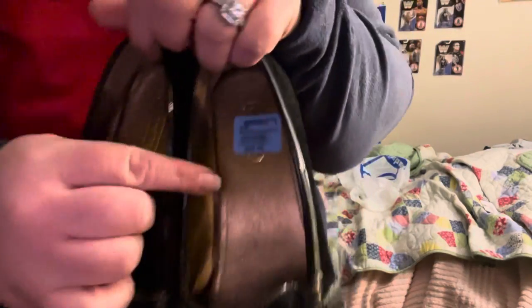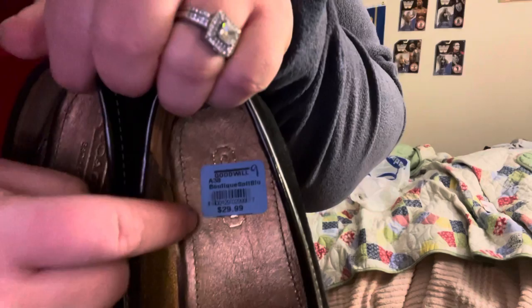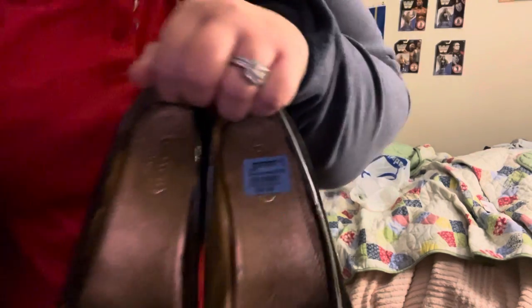So, I had gotten these for half of that, because that color tag was half off today.